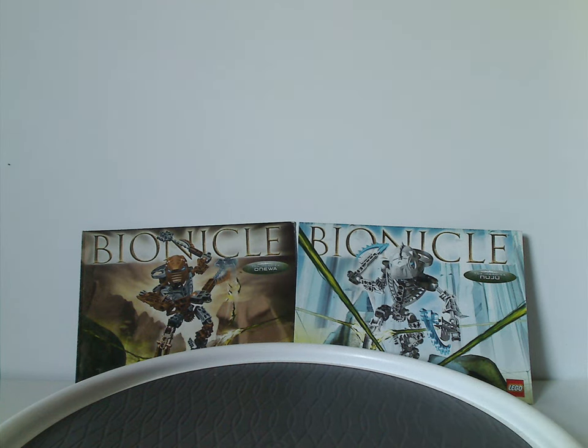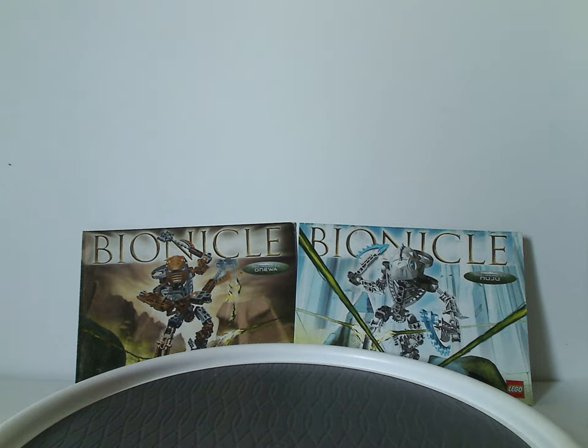Hello everyone, Dylan here. Happy Throwback Thursday, and the rotation leads us to a Bionicle review, and this one's on Toa Hordika Oniwa and Nuju from 2005.